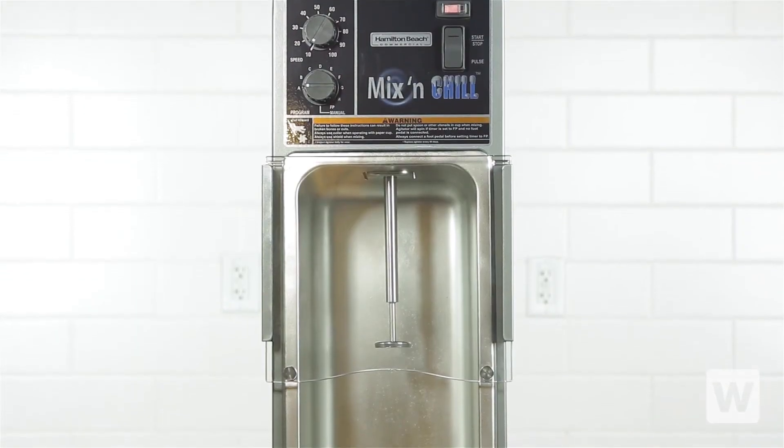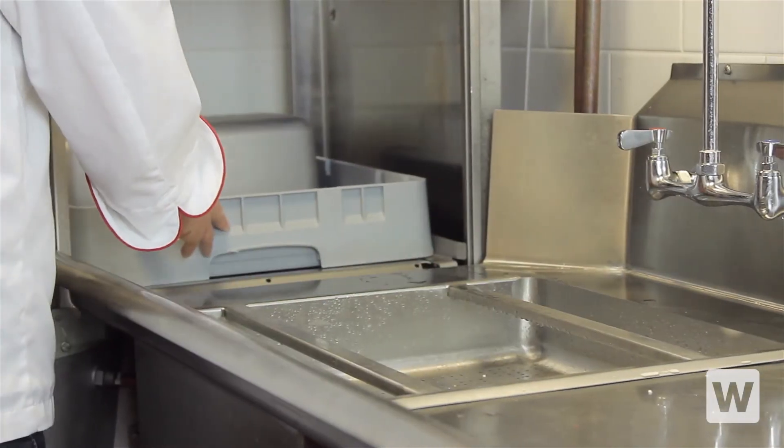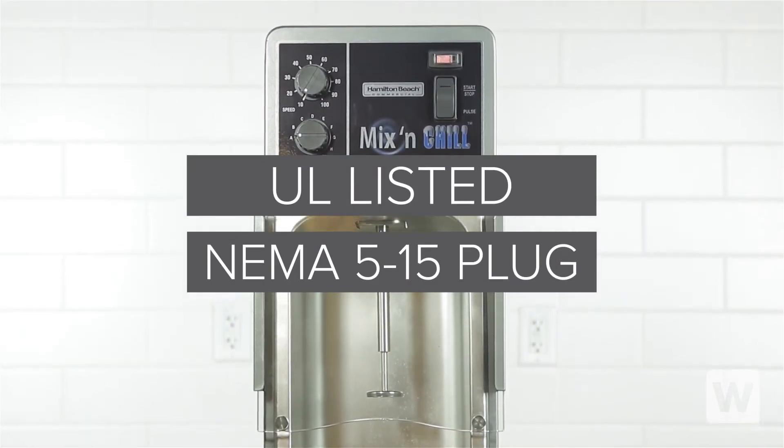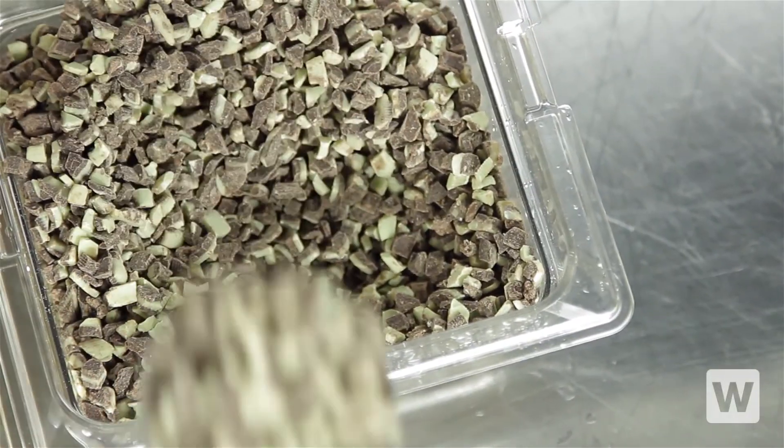Some other great benefits of this mixer include a clear view splash shield and an all-in-one stainless steel splash pan. Both parts can be easily removed and washed in the sink or dishwasher. This unit is UL listed and comes with a NEMA 515 plug. It's the perfect solution for blending a variety of delicious specialty milkshakes at your ice cream shop or restaurant.